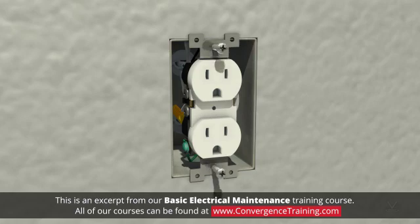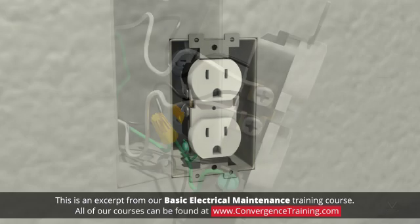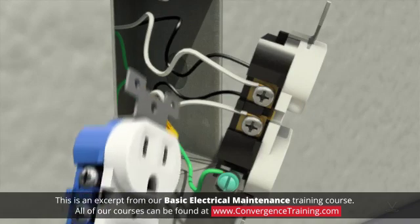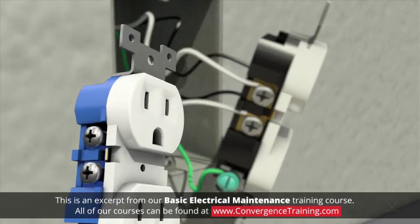Three, unscrew the outlet from the electrical box and pull it out with the wires attached. Four, compare the old outlet to the new outlet and match up the wire connections. Also look to see if the metal tabs need to be broken off.